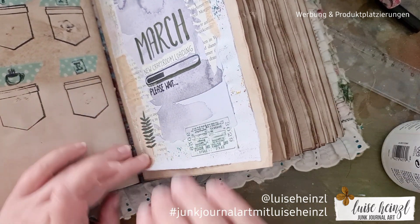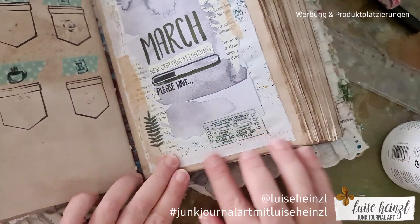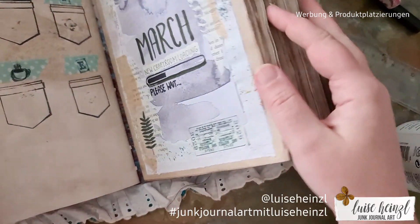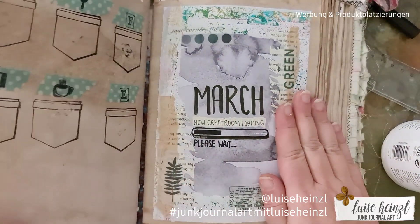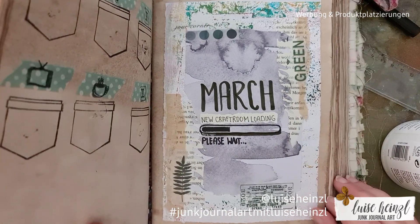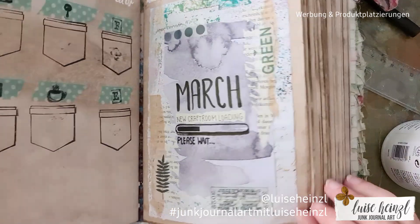I hope you like this idea and got some inspiration. Please leave a comment with what you think. If you like this video, give me a thumbs up, and if you haven't subscribed to this channel please subscribe if you want to see more junk journal related videos. I wish you a really great time — see you next time, bye bye!